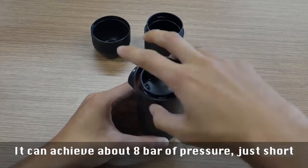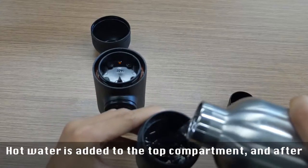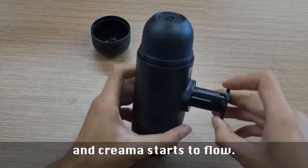It can achieve about eight bars of pressure, just short of the nine bars in standard espresso machines. Hot water is added to the top compartment, and after a dozen or so pumps, the espresso and crema starts to flow.